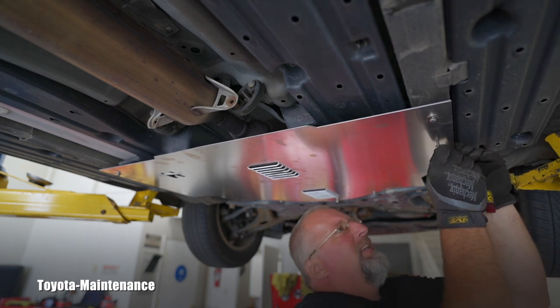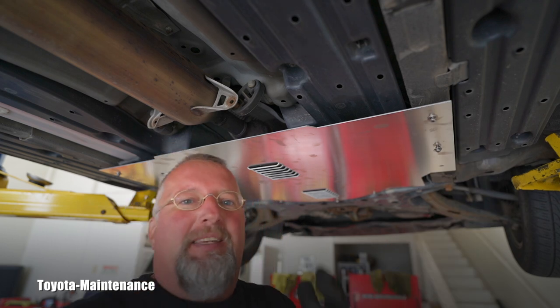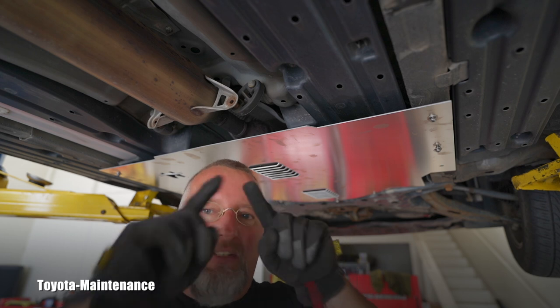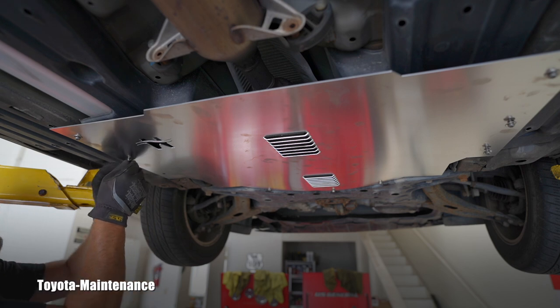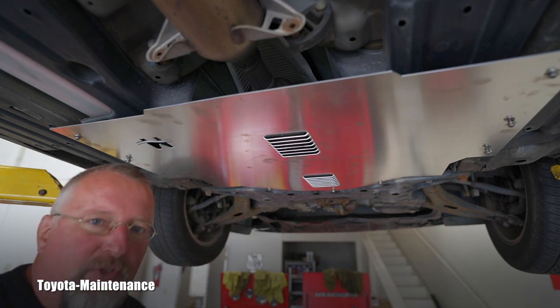I talked to a salesperson at CatShield — Sam, if I remember correctly — and he explained something amazing: the tip used to fasten it is their own patent and you can't buy it anywhere else. The design of the tamper-proof tip is completely unique to this company. There are a very large number of Gen 2 Priuses out there, so the whole idea is that if one has a shield, hopefully thieves will move on to one that doesn't.